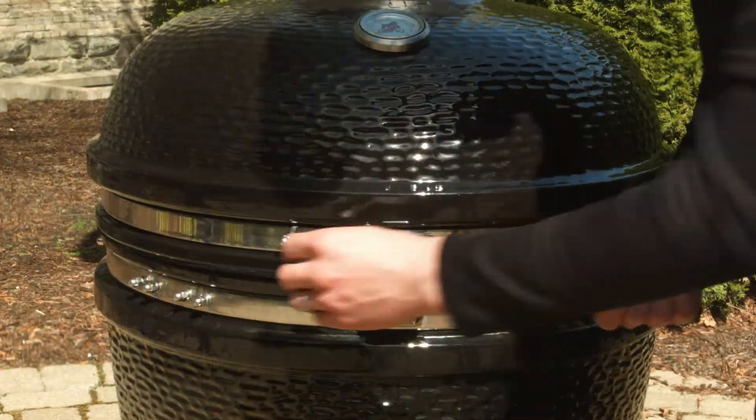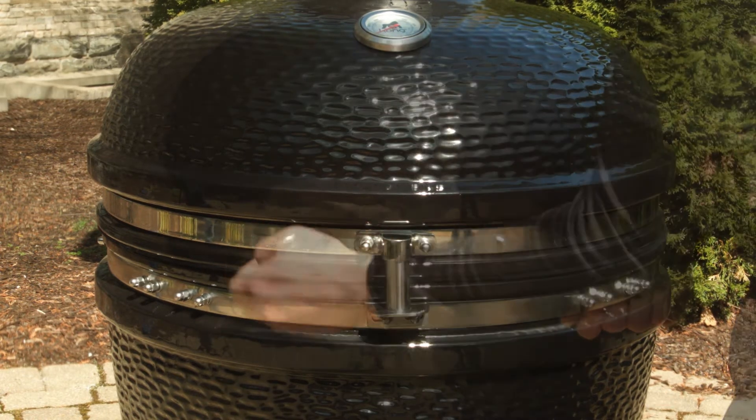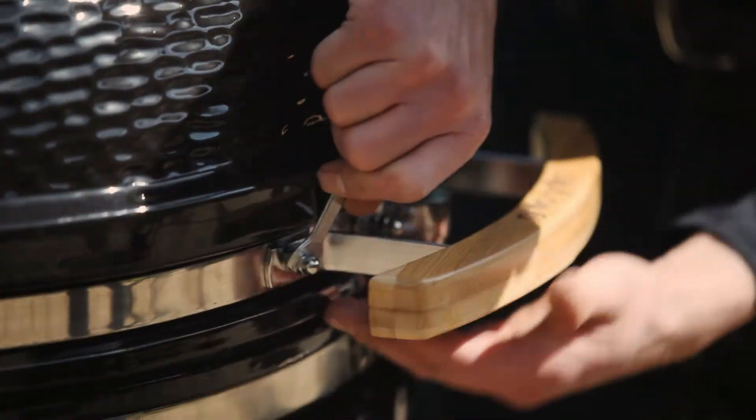The first thing you want to do is install the handle. This is done by removing the two nuts that are already installed on the grill. Place the handle over the two studs, and then reinstall the nuts and tighten with the supplied wrench.